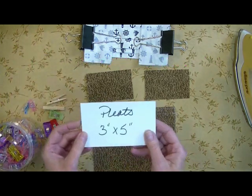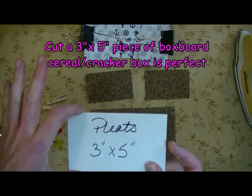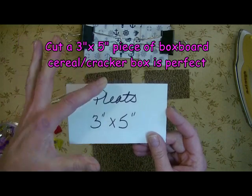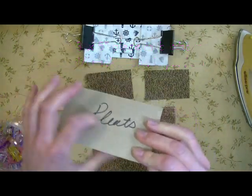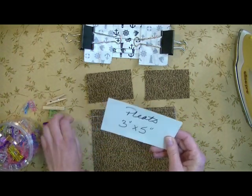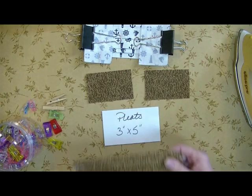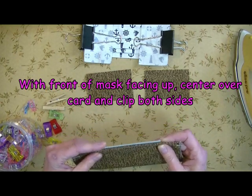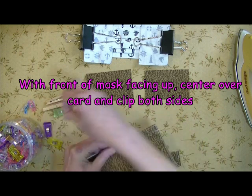So now you're going to make a 3 inch by 5 inch card. Our mask needs to be 3 inches — that's the width — and we're going to pleat in here. You can just use any kind of box board that you've got. We're going to take the front of the mask up, center it, and attach it to our board with clips.